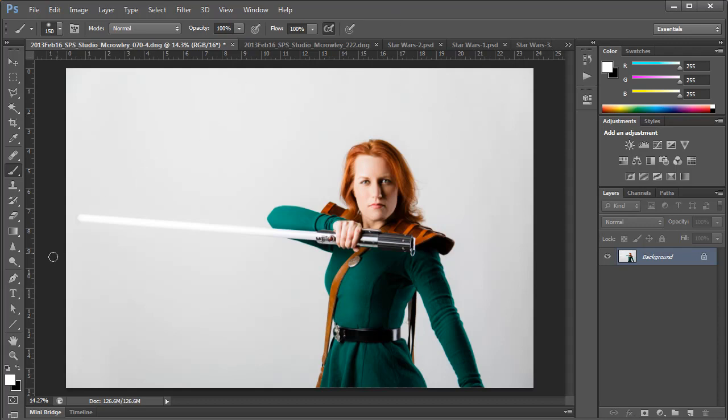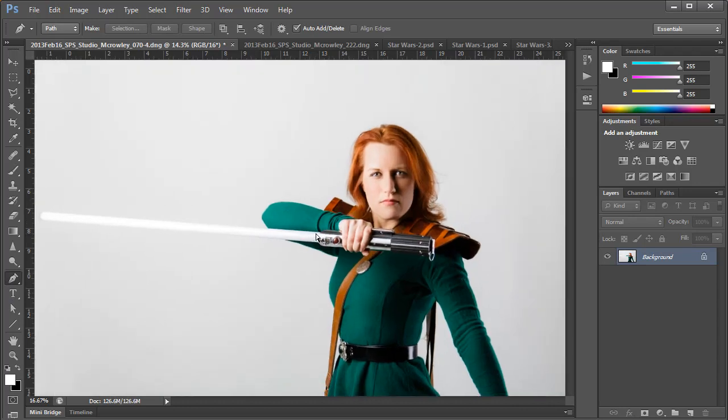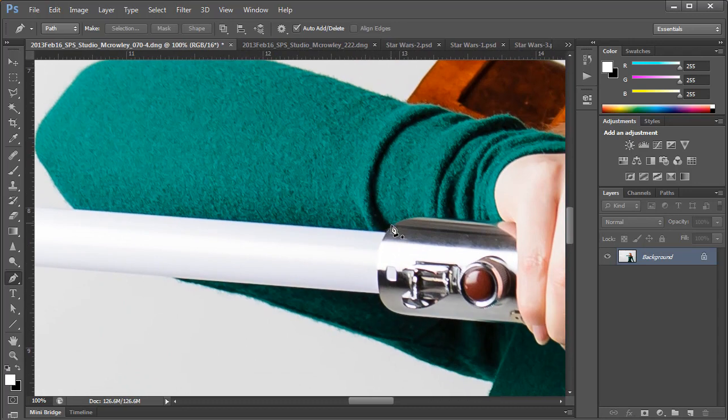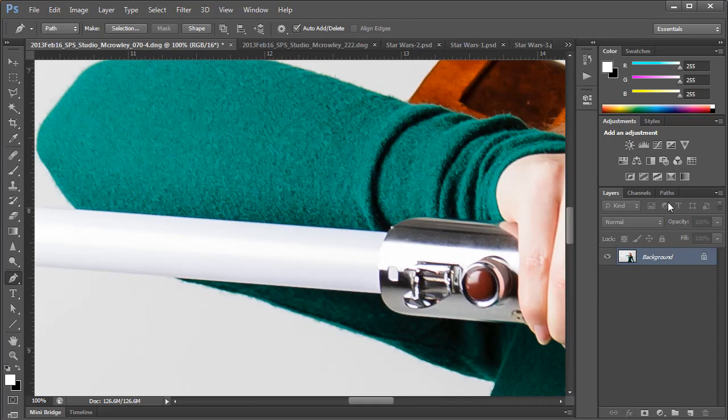The first thing we want to do is create a path in the shape of the lightsaber column with the pen tool. You can find the pen tool in the lower half of the toolbar or by pressing P on your keyboard. I usually start at the beginning of a straight line when I use the pen tool. For straight lines you just need to click once and then move on to where you want to make your next point.